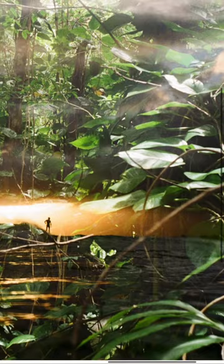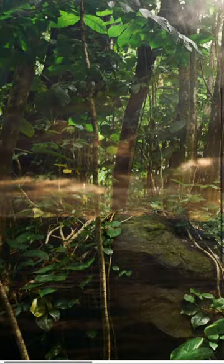He went and took pictures in the forests and beaches of Hawaii, and then he shot over the roll of film again surfing, and the resulting images are so cool.